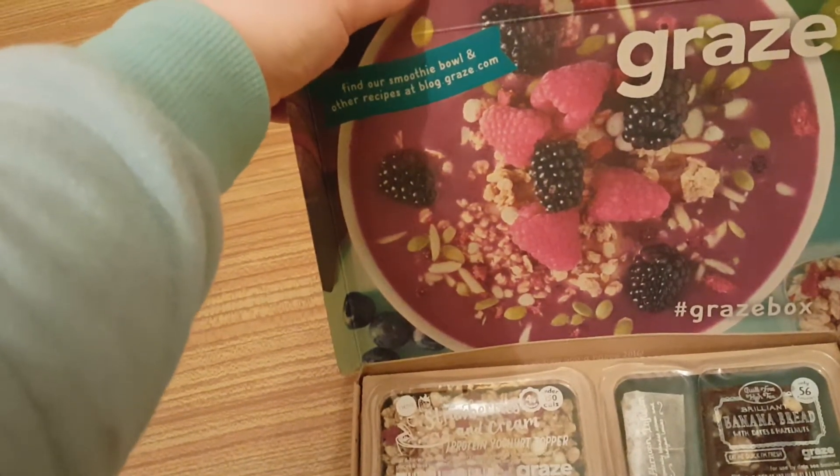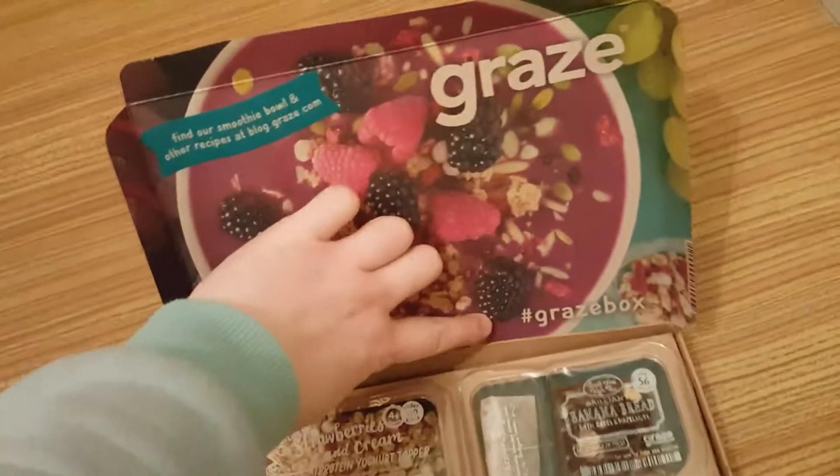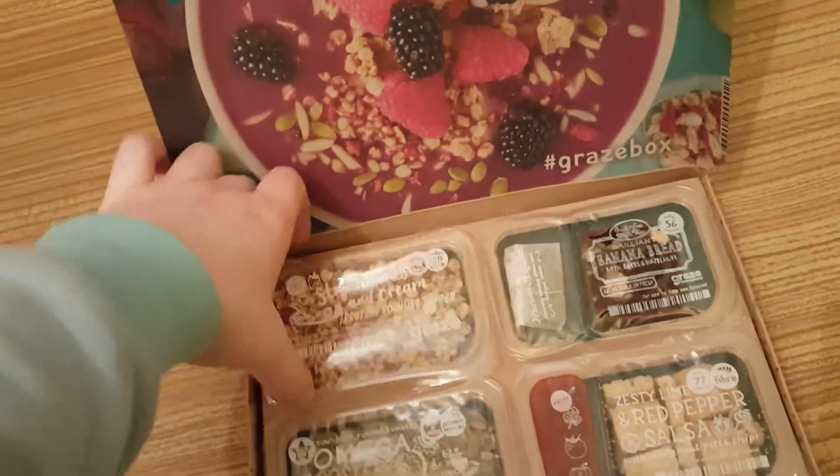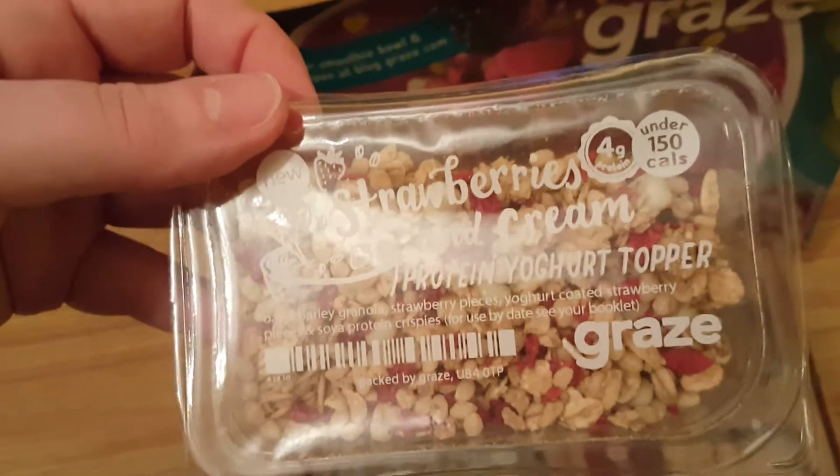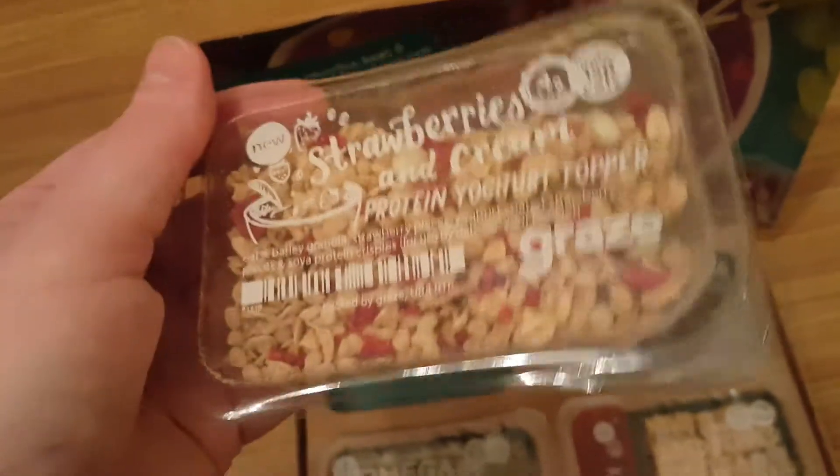There's a hashtag graze box prompt on the inside. In this one I've got strawberry and cream granola, and a protein yogurt topper — so that goes on top of yogurt.